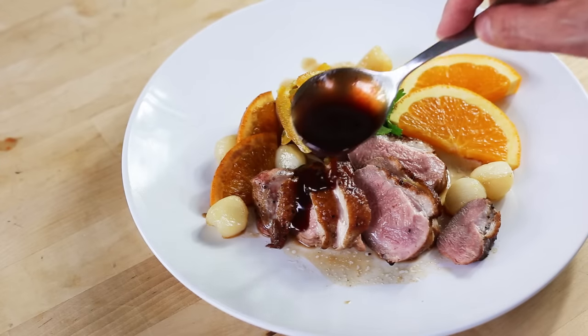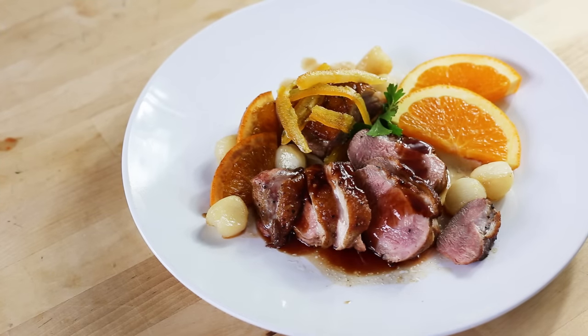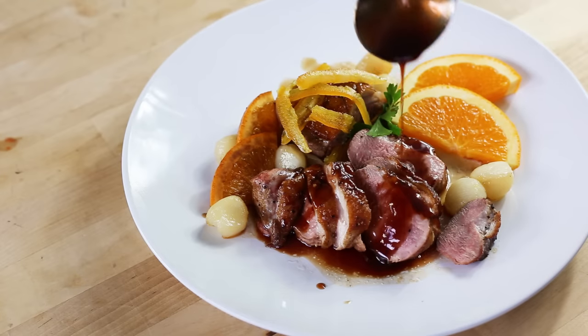So what is that duck à l'orange recipe? If you don't know, there are pieces of duck — usually the duck breast or a whole duck — that is served with that special sweet and sour orange flavor sauce. It's a very easy recipe to make, but what's difficult is really finding that right balance between the sweet and the sour, and this is exactly what we're going to see today.